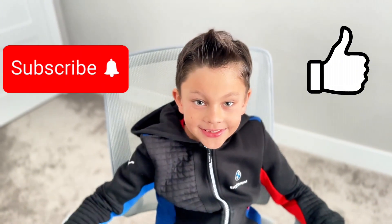We learned, we played, had lots of fun! Subscribe and like! My name is Dan!